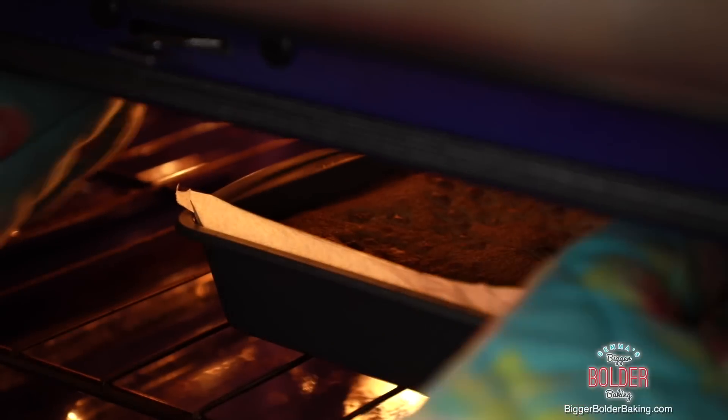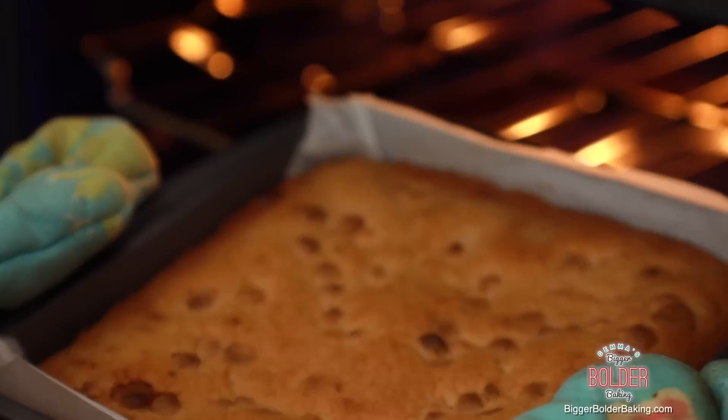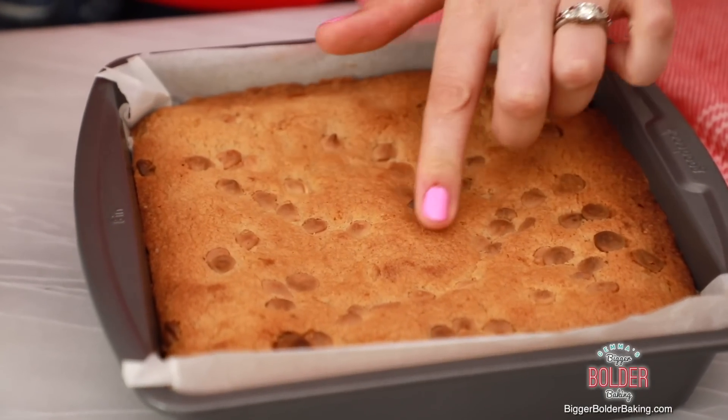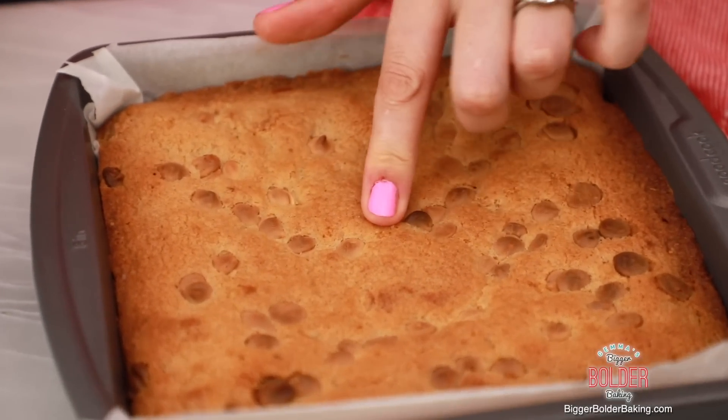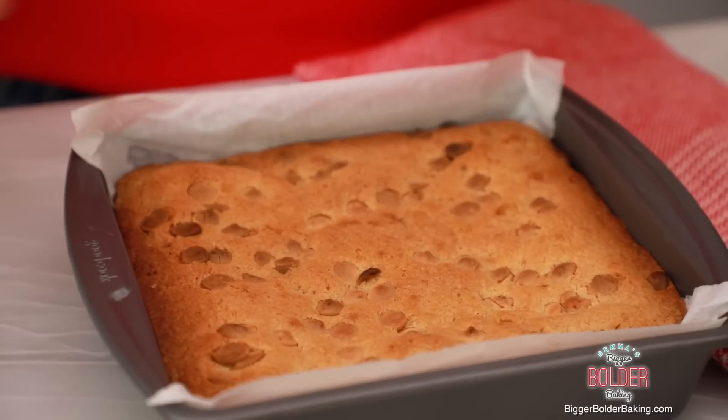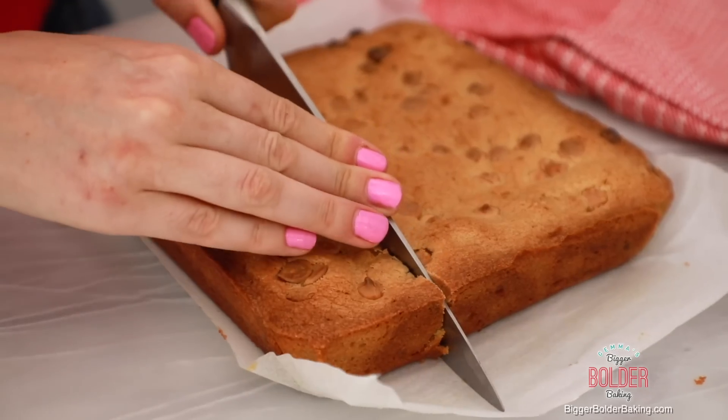My kitchen smells absolutely amazing. These are perfectly cooked - they're nice and brown on top and there's still a slight little bit of give underneath, which means they're nice and gooey in the middle. I'm going to set these aside, let them cool down completely, and then we can cut them. I'm going to cut these 3x3 because this is Bigger Bolder Baking after all, however you can cut them whatever size you like.